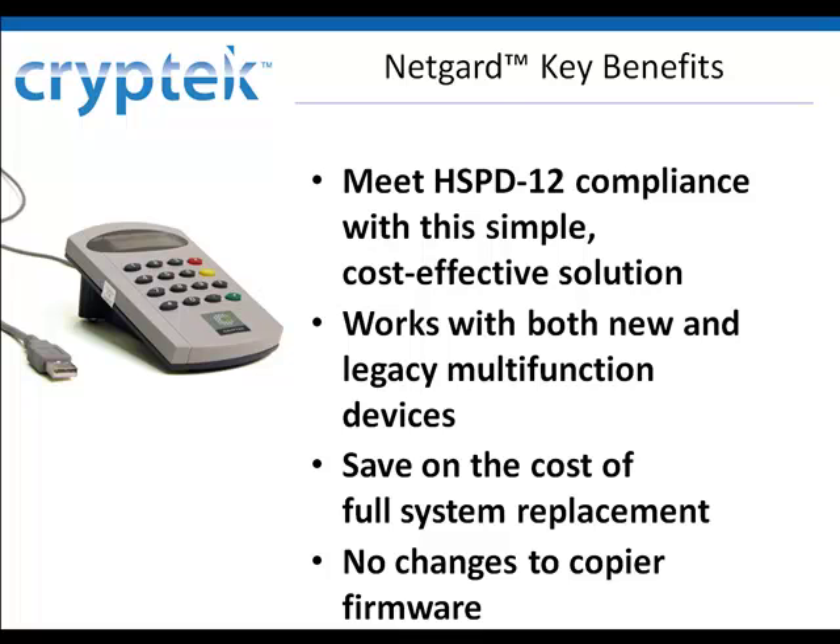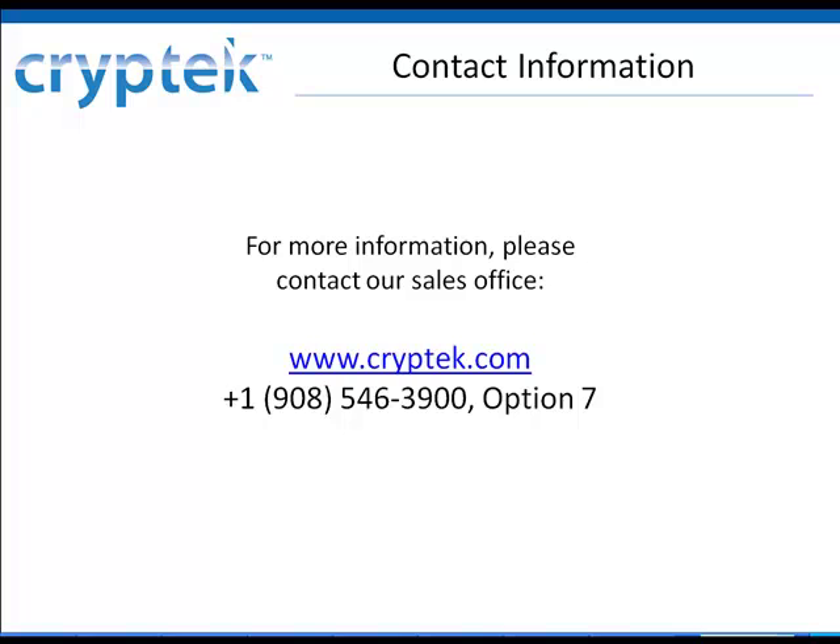No changes to your copier are needed — simply drop it in and get started. Contact us today to schedule a consultation. Reach our team of product specialists by calling 908-546-3900, option 7, or visit cryptek.com. Thanks and we look forward to hearing from you.